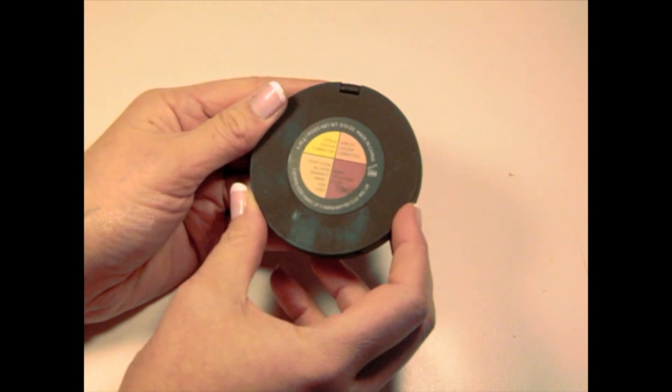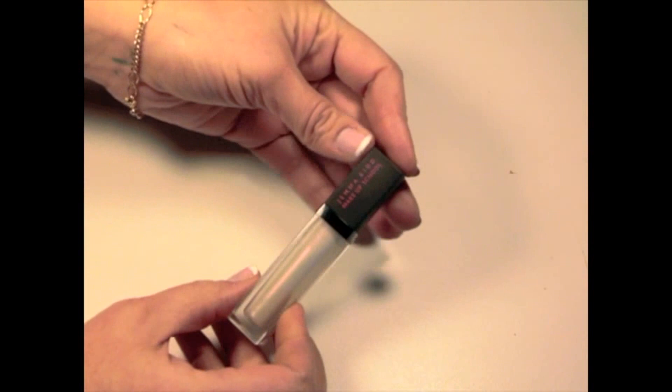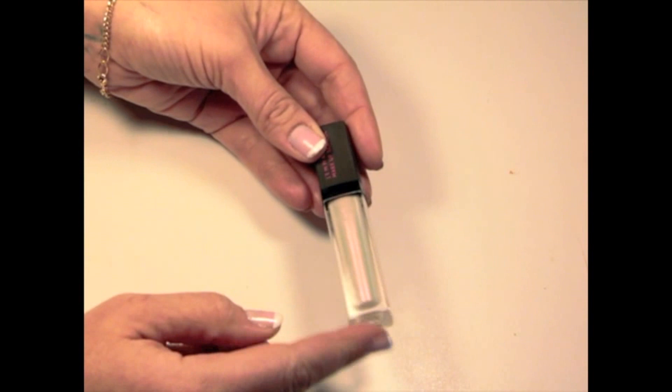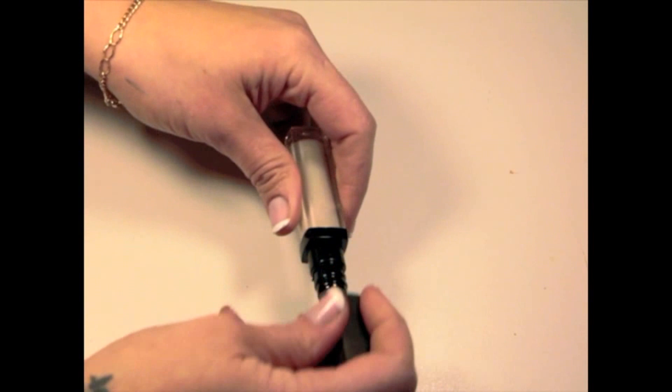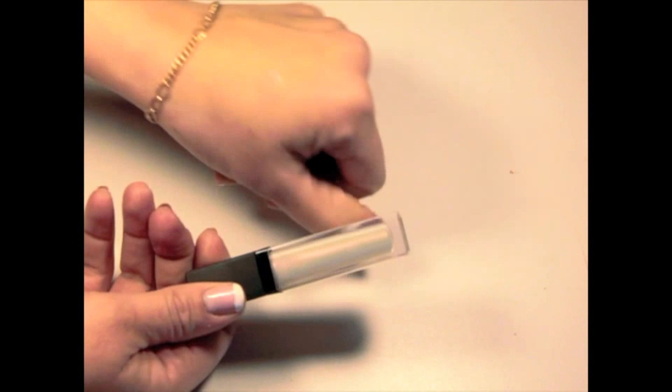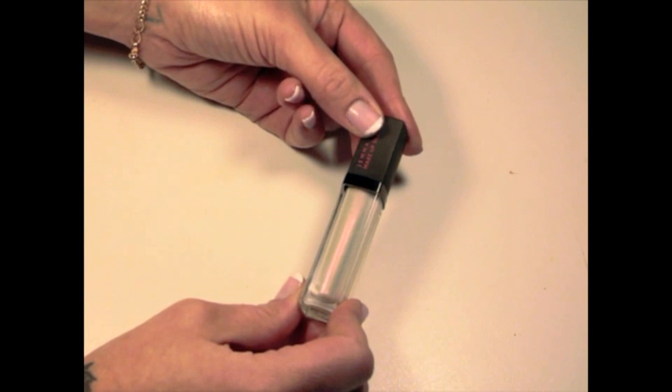It has about 4.26 grams of product. Next we have a lip gloss. It has the same matte black finish and 3D lettering as the palette, and more than three-and-a-half of the packaging is see-through so you can see the product's tone. This is number 01, Moonstone — it has a beautiful pinky sparkle color that looks amazing in the light. It's really nice applied on top of any lipstick to give a beautiful different tone, sparkle, or shine.